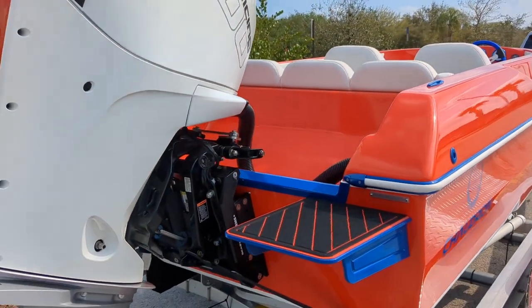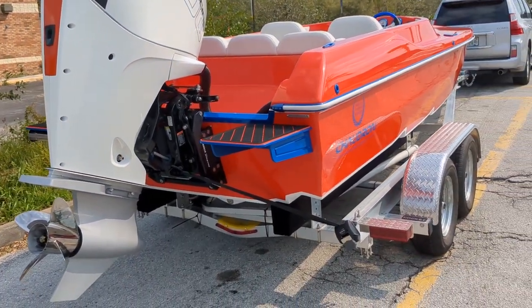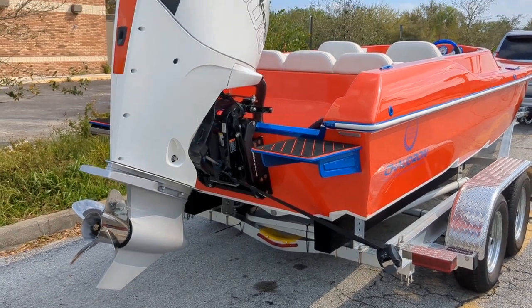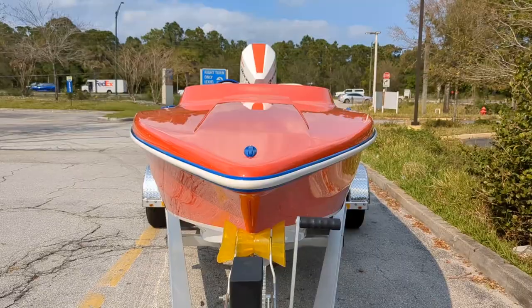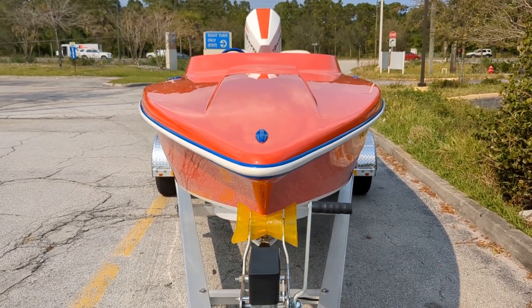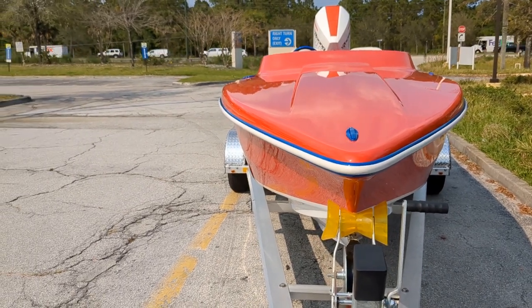Some custom swim steps here. The 300R with the conventional midsection only comes in black, so this was custom painted in Miami. You can get an idea of the beam — like I said, six foot beam, pretty narrow.